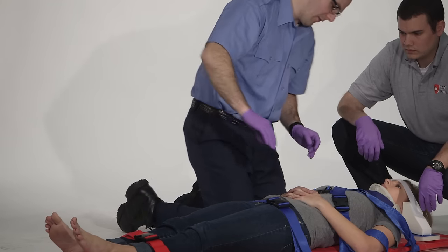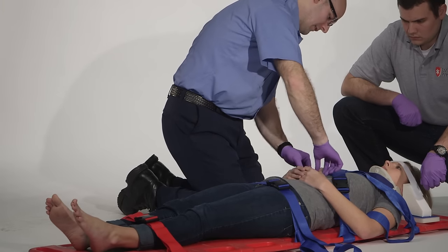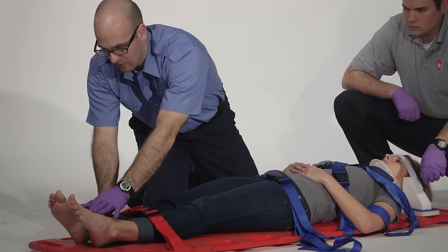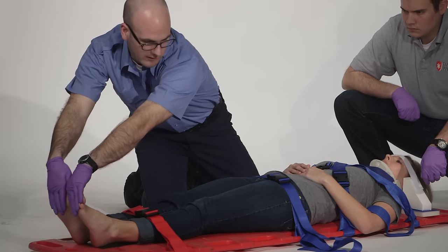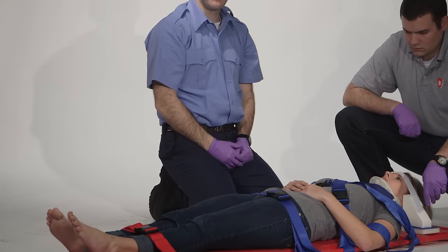The patient is secured to the board. Now I will reassess CMS. Good pulses. Can you squeeze my fingers? Can you tell me which fingers I'm touching? My thumb. Moving down to the feet — good pedal pulses. Can you tell me which toe I'm touching? My big toe. Can you push down against my hands? Pull back up against them. Pulse, sensation, and motor function are present in all extremities.